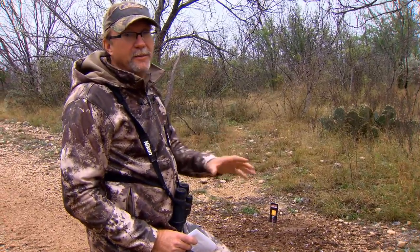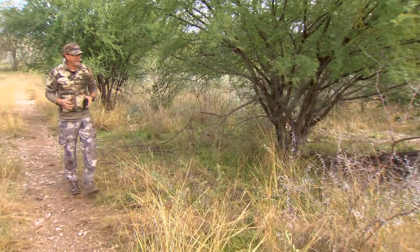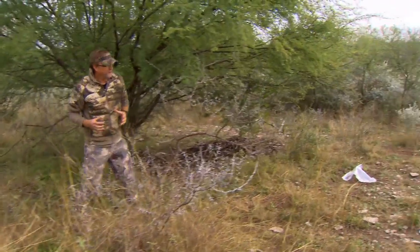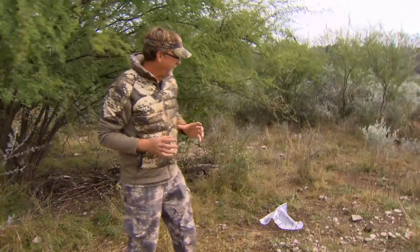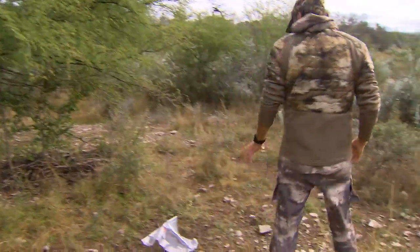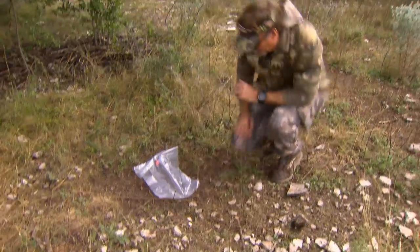You can help eliminate locations by getting a negative reading, and when you get a positive, you know you're right where you want to be hunting. I talk all the time about hunting areas where there's lots of does, because when you are in the rut, you want to be in those high-percentage areas. We're in one of those high-percentage areas, and looking at our Heat Seeker, we've definitely got a doe in this area that is ready to be bred.